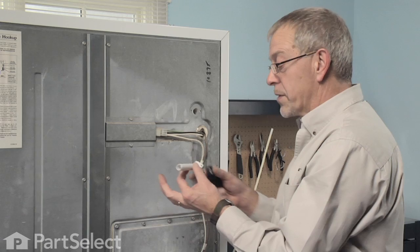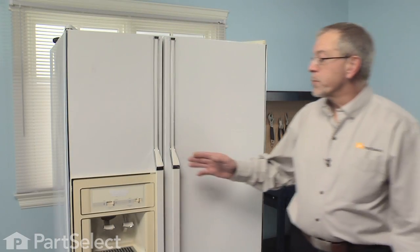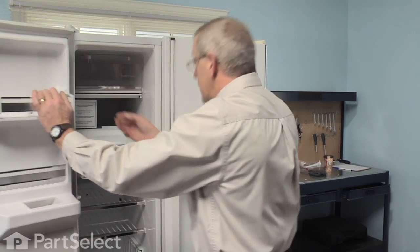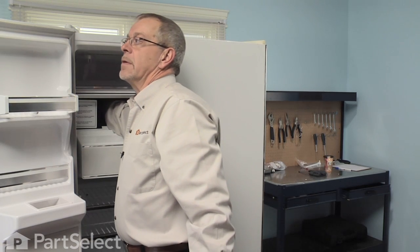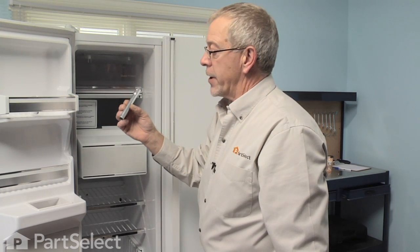So when you take both of these pieces, put them back together to determine the full length. Now with the fill tube removed from the rear, we need to remove the extension from the back of the ice maker — a short metal fill tube extension that will be laying in the back. Simply reach in and pull that out.